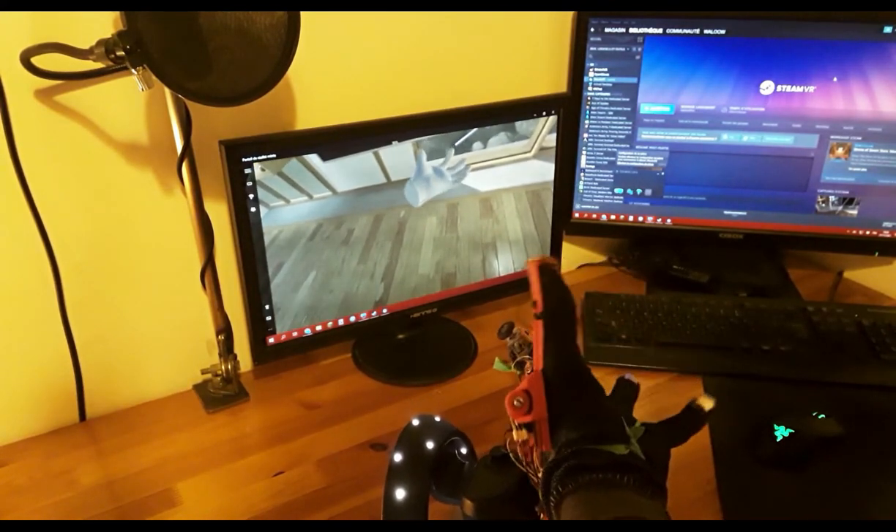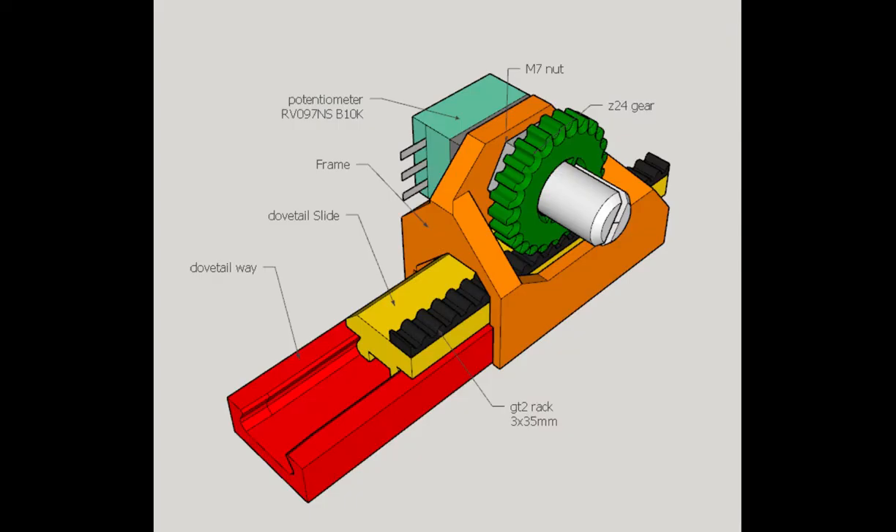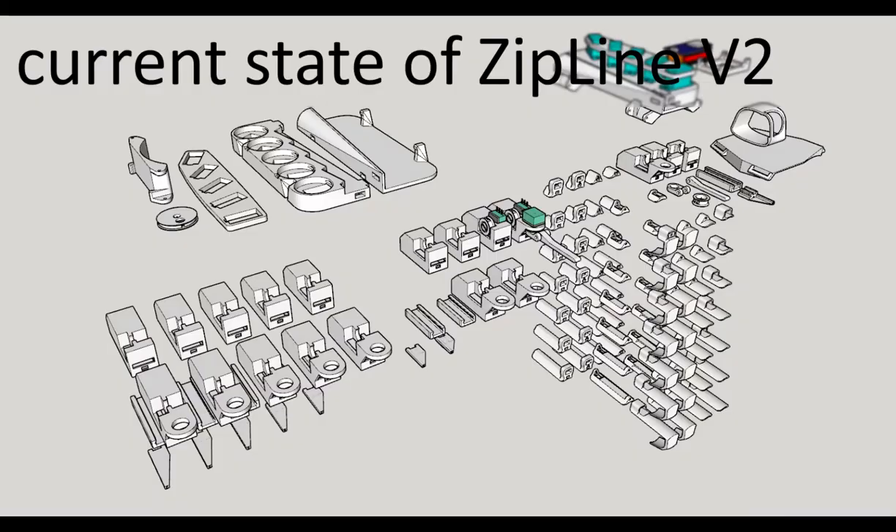If you want to build yourself a glove, all STLs, part lists, and instructions are available on my Discord — though I strongly suggest you wait for ZipLine V2, which will greatly improve the concept and offer more features than the software currently supports, such as force sensing, force feedback, and finger splay.